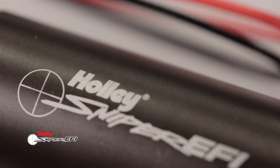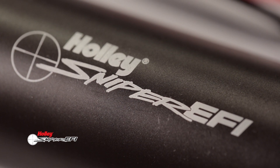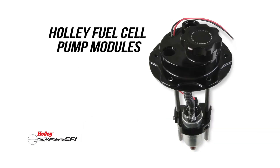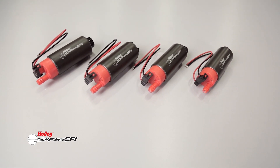It's also good to know that these pumps can be regulated to support carbureted applications. For existing Holley 255L per hour retrofit and fuel cell pump module owners, the Sniper 340L per hour pump offers an easy upgrade.